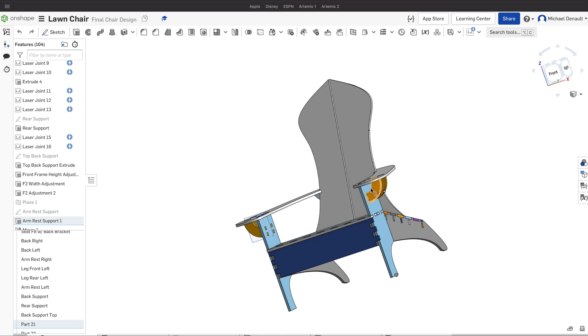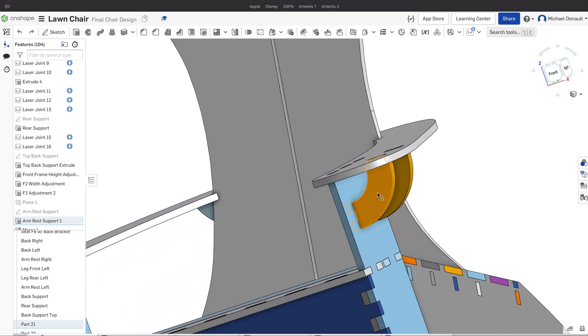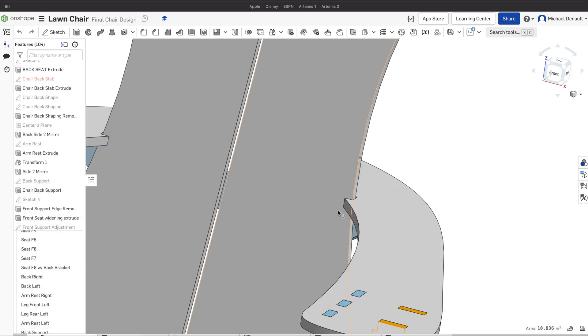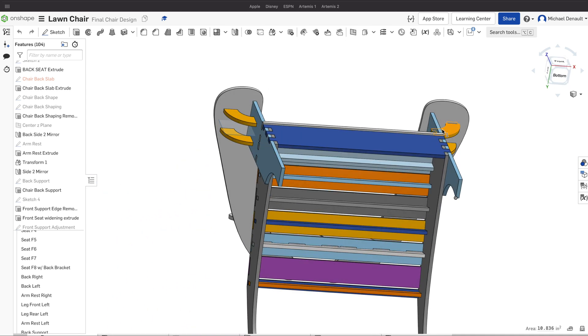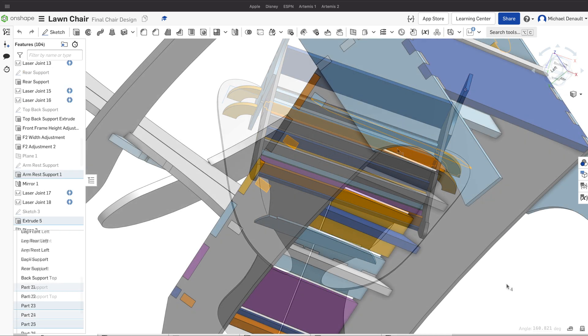Since the chair material was so thin, I added additional supports under the armrests, added extra support to the back of the chair, and placed vertical pieces under each seat slat to stiffen them up. We're gluing up some mulberry for chair number two — let's see if these changes made the difference.